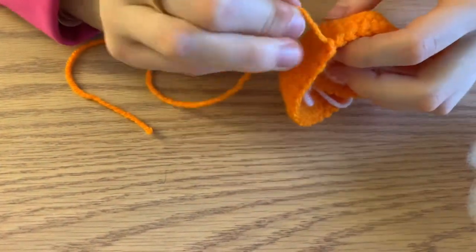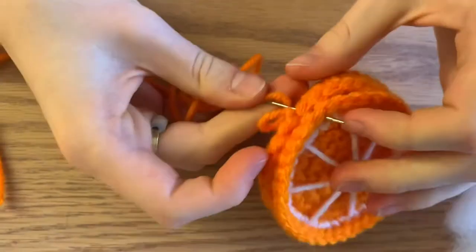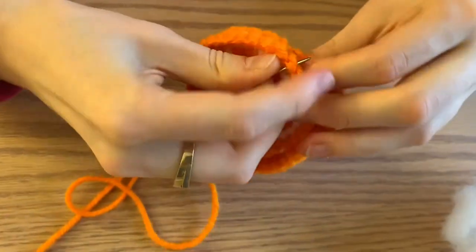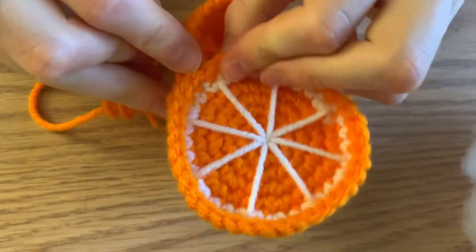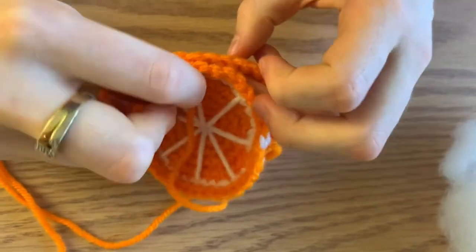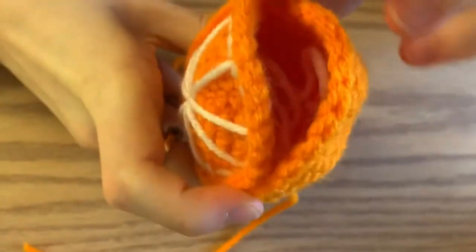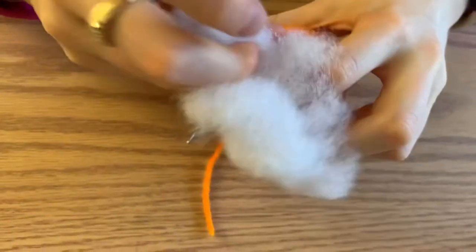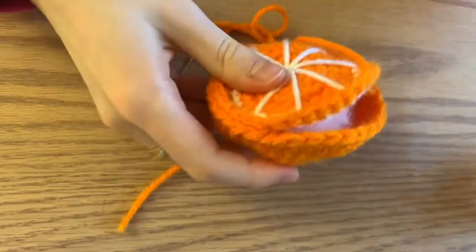Start stitching the base together: pick up a V from the base and a V from the top and pull through. Then alternate — top connects to base, base connects to top — just go through a V of each and weave your way until you're about three quarters of the way done. Once your orange is mostly stitched up with just a small hole remaining, add in your stuffing. Once you've stuffed it to your liking, sew the rest of the hole closed.